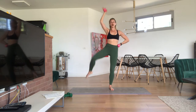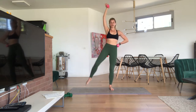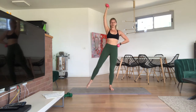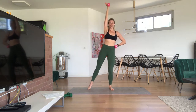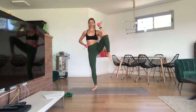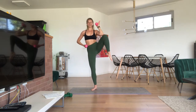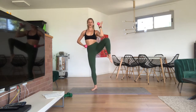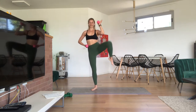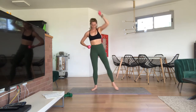Knee to elbow — tap, press, tap, press. Tap, six, five, looking good, four, three, two, last one. Finish — final eight on the left. Eight, seven, six, five, four, three, two, last one. Looking good.